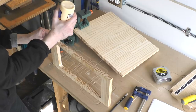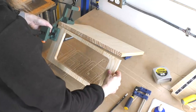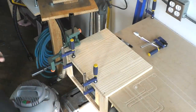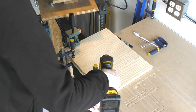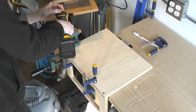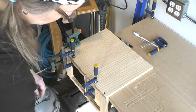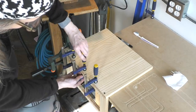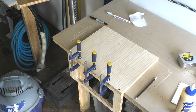I slide it in and clamp it in place, then add a couple more clamps for the thin part. I put two screws in on the corners. Now that the screws are in place I can get rid of the 90-degree vise and add another clamp to the center. I let that set to dry.